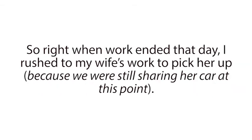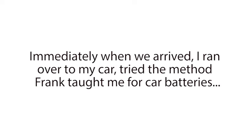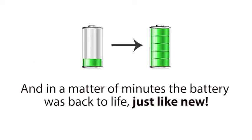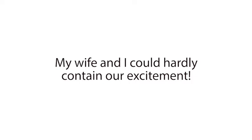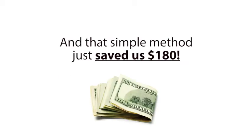Right when work ended that day, I rushed to my wife's work to pick her up, because we were still sharing her car at this point, and we headed straight to the mechanic's shop where my car and its dead battery were still at. Immediately when we arrived, I ran over to my car, tried the method Frank taught me for car batteries, and in a matter of minutes, the battery was back to life, just like new. My wife and I could hardly contain our excitement. And just like that, our nightmare was over, our problem was solved, and that simple method just saved us $180.